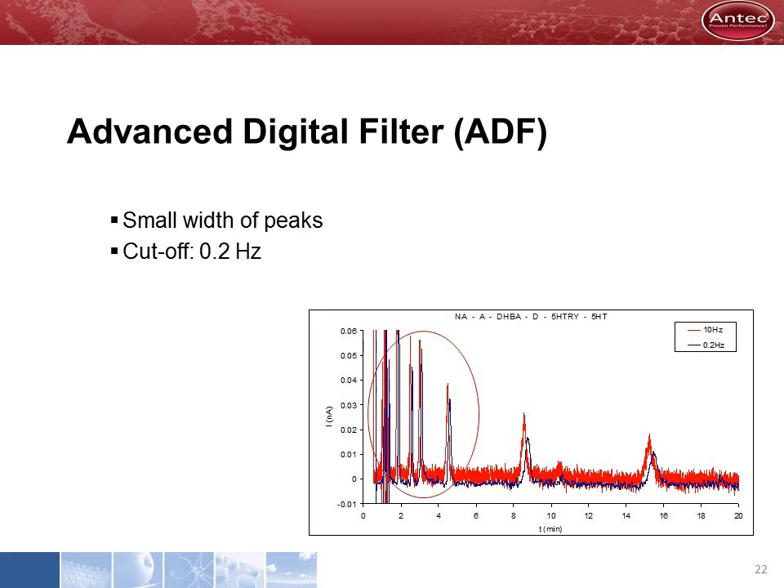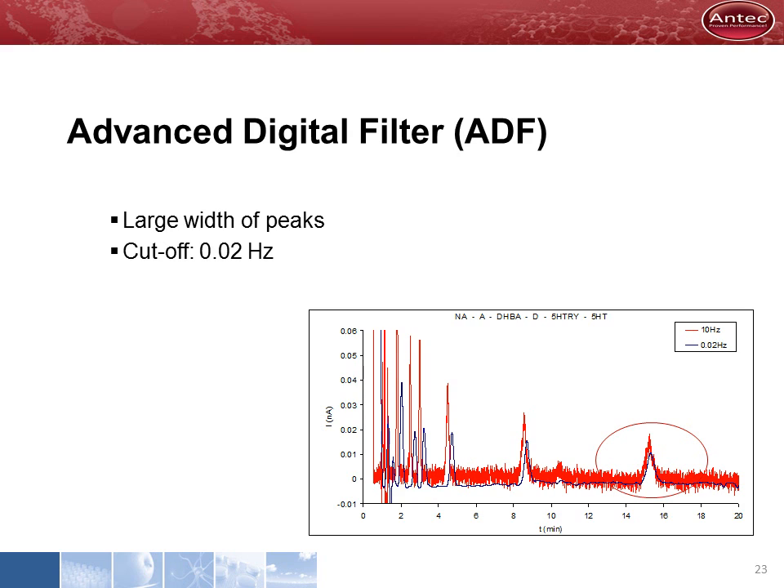The quality of a filter is best illustrated by its capability to suppress noise without affecting peaks. If the peaks of interest are in the first couple of minutes of the chromatogram, they have a small peak width, requiring a mild filter setting of about 0.2 Hz to avoid signal attenuation. The improvement of the signal-to-noise ratio is visible in the blue trace. If the peak of interest is at 15 minutes, a more powerful filter setting is applied — the peak is almost untouched while the noise almost completely disappears. The parameters of the Decade II, including the filter setting, are programmable in time using events, so the first part of the chromatogram can be filtered mildly while a more powerful setting is applied in the second part.